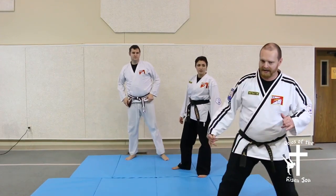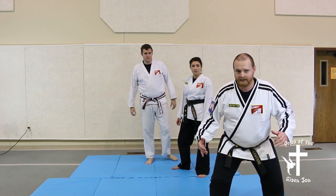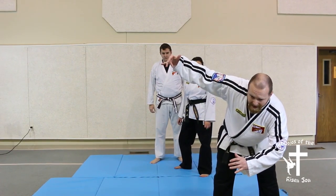Now the key is you've got to come in, squat down in a deep hibodachi, and then as you pull them over, you're just locking your knees up.